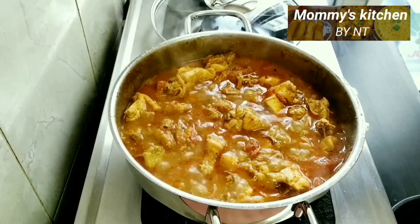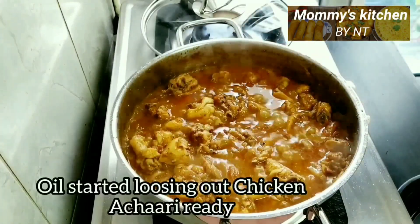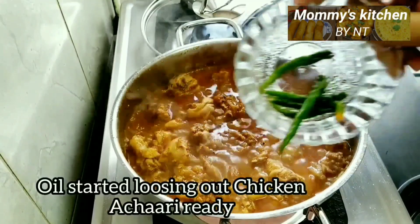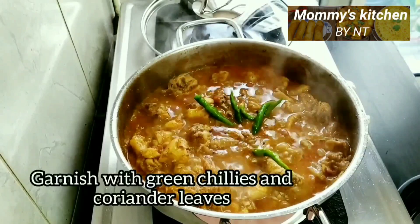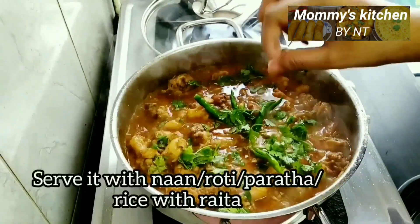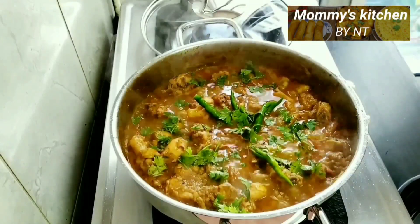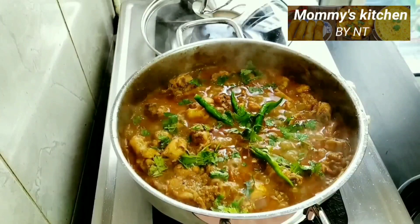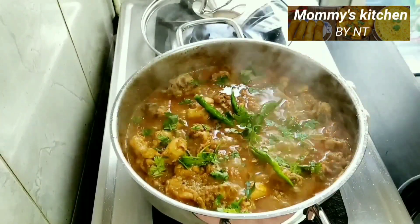After five minutes you can see the oil has started separating out and our aromatic, flavorful, tasty chicken achari gravy is ready. Garnish it with green chilies and some coriander leaves, and serve it with naan, roti, paratha, or rice accompanied with raita. It looks so delicious — the pickling, flavorful achari curry really tastes awesome and gets better with time.